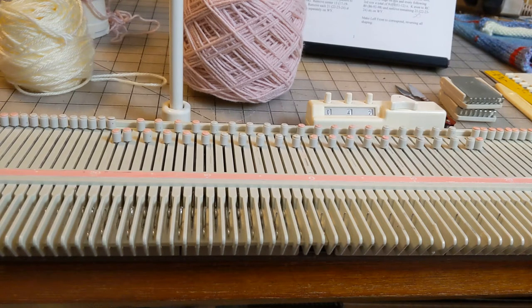Today we're going to work on automatic picot hems and automatic picot hems with buttonholes in them. A lot of people think it can't be done but it can, and I'm going to show you a really nifty little way to do that.